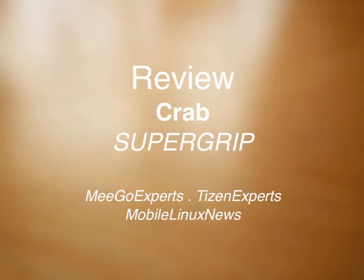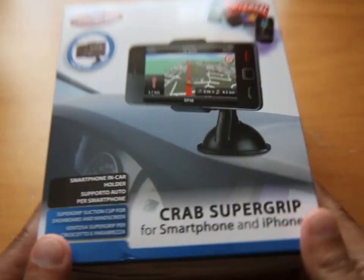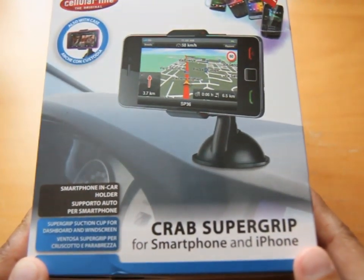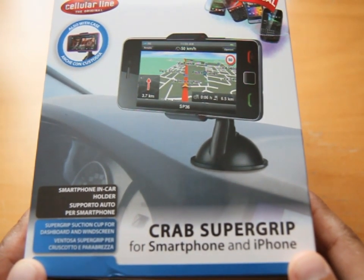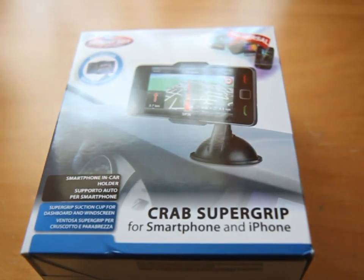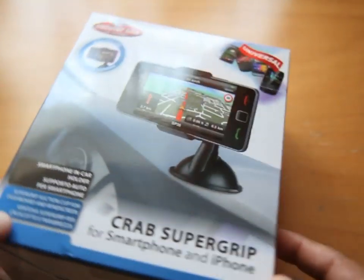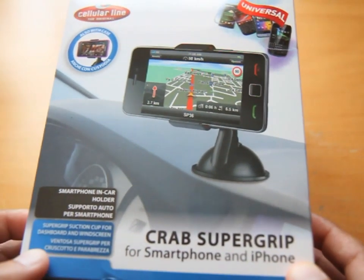Hi, this is Ash from Mego Experts, Tizen Experts, and Mobile Linux News. Hardware review time and we have got a Crab Supergrip. Now this is a mounting system — we've seen loads of them. This one has the unique thing of saying that it could be mounted on almost any kind of surface, which is quite interesting.